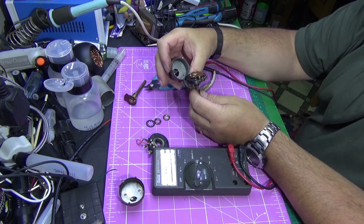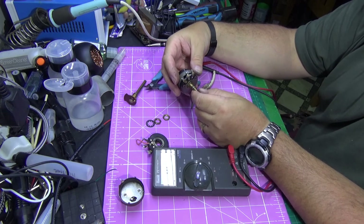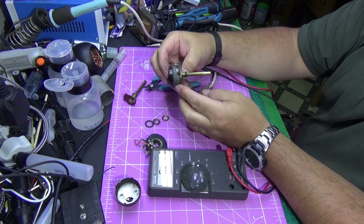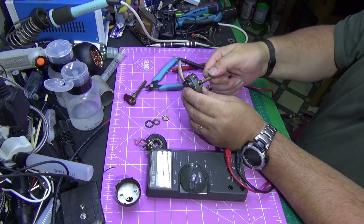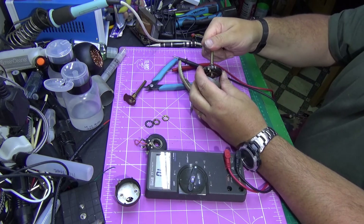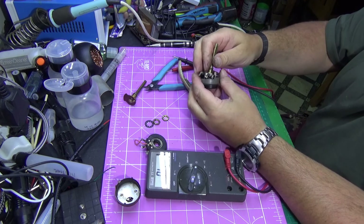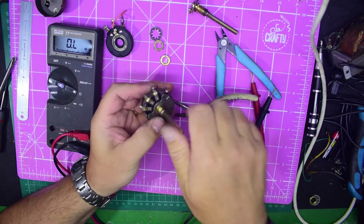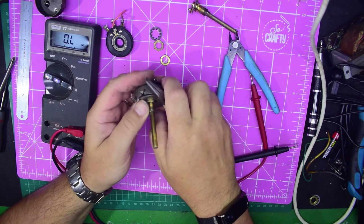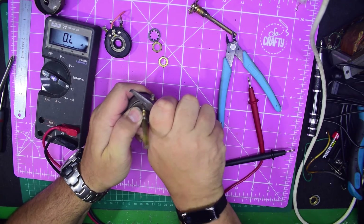Now we've got to put this back into the holder — into the main thing. We just line it up again like we took it out; it will only fit in one position. We can flip the switch over if we haven't already, then put it back in. We should be able to activate the switch. To tighten it up, just get pliers or cutters and push those tabs back down again.